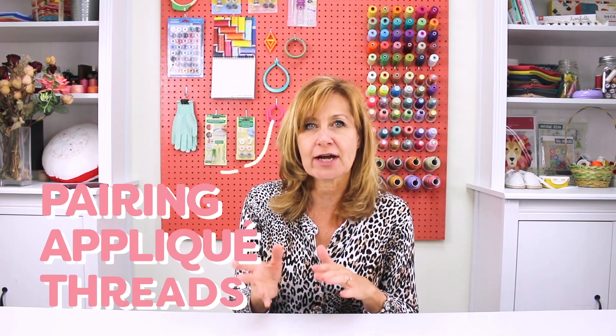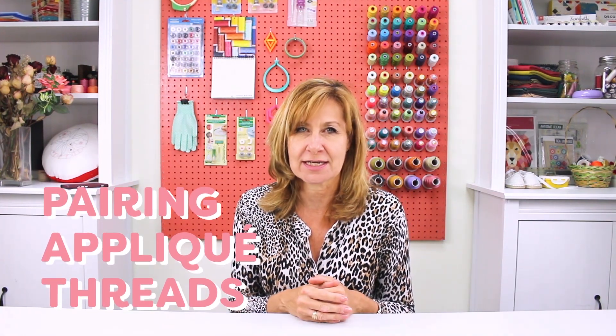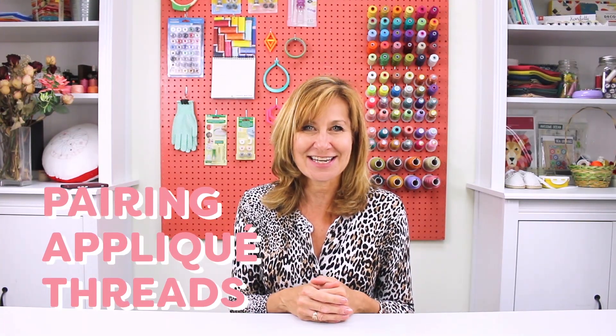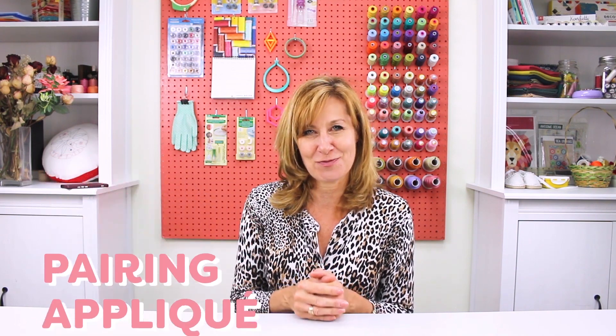Hello everyone! Today I'm going to talk a little bit about applique and when you want to choose a certain type of thread over another to achieve different results. There are no written rules when it comes to applique, but these are just a few guidelines to help you achieve the best results in your projects.